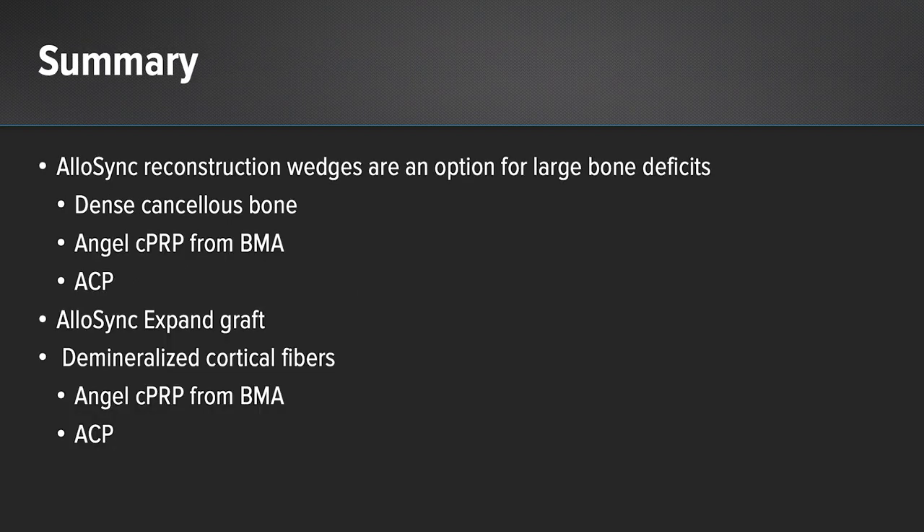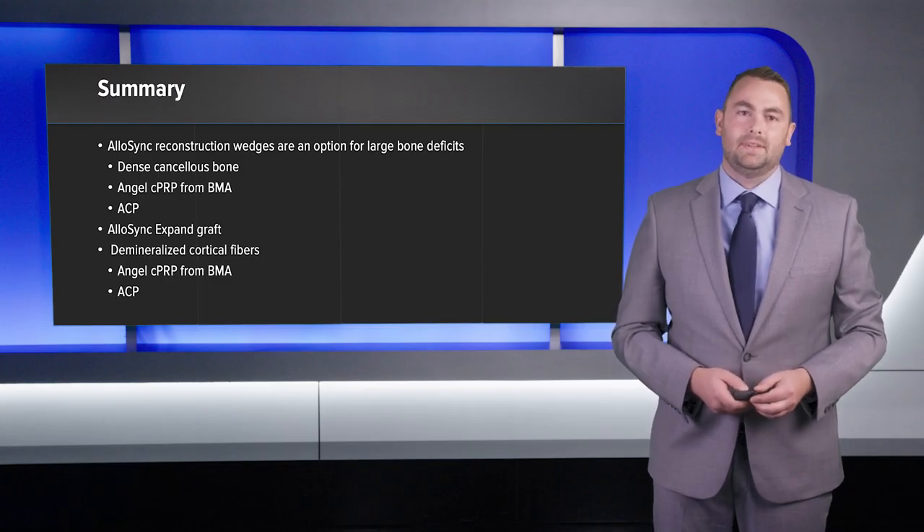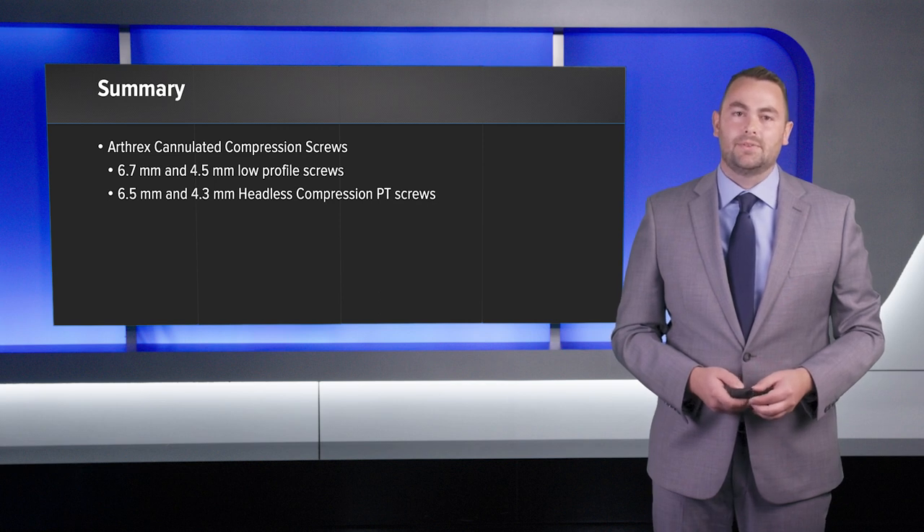In summary, these are two cases where I used Allosync reconstruction wedges for large bone deficits. Allosync wedges are made out of dense cancellous bone — you can hydrate them with BMC or ACP, as I did in these cases. Allosync Expand is demineralized cortical fibers, which are great for filling deficits; in both cases I used BMC to hydrate. I also highlighted the use of Arthrex screws, both headed and headless compression screws.